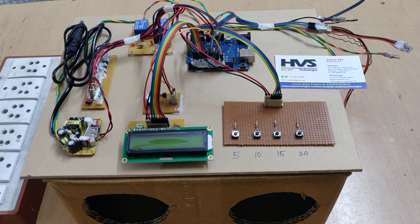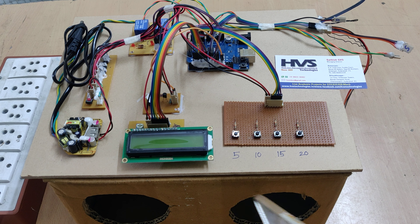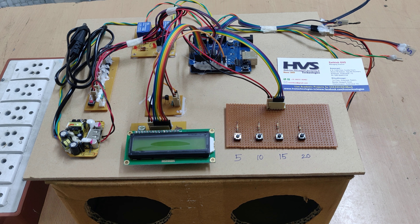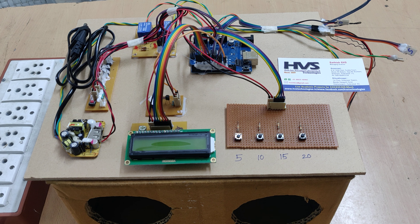Welcome to the project demonstration of dry hand wash using ultrasonic sensor and UV sanitization with fog disinfection. In this box we have placed two fog disinfection sanitizer sprays along with UV light and an ultrasonic sensor.